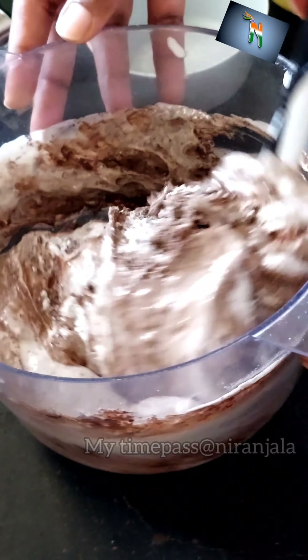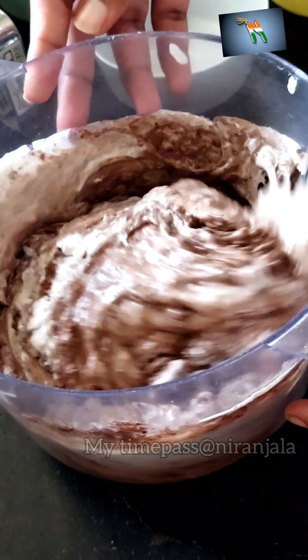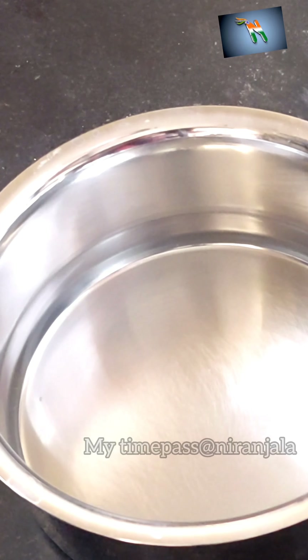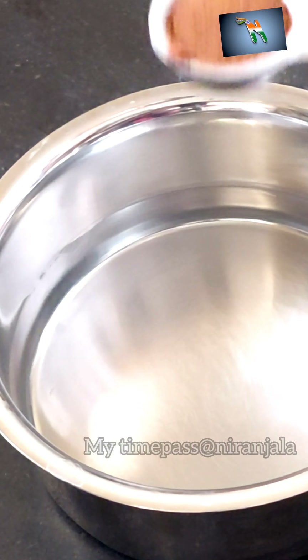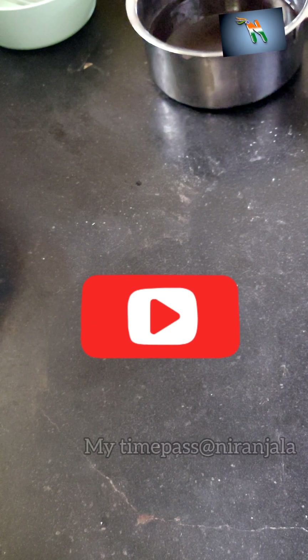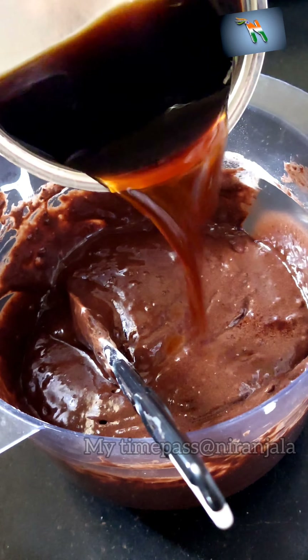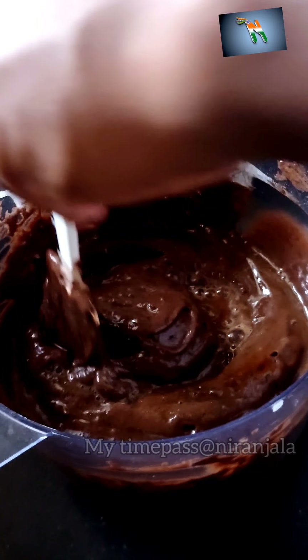Gently fold in all the ingredients. Don't overdo the mixing to avoid high gluten formation. Mix one teaspoon of coffee powder into one cup of hot water, add it to the cake batter, and give it a good mix.